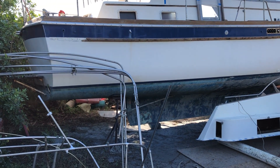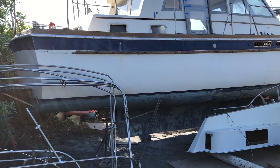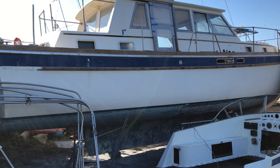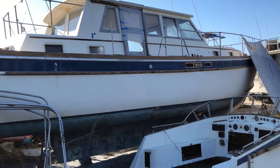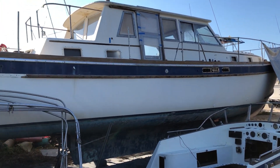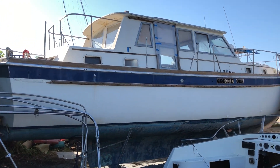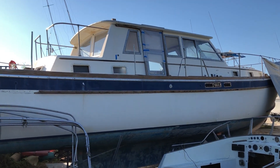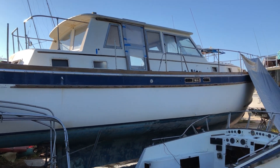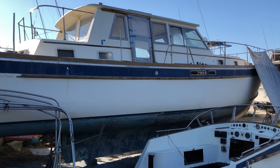The boat had twin inboards — they were completely shot out. Twin diesel, turbo diesel Perkins six-cylinder, I think they're 130 horsepower each. I'm going to replace those with two Prius motors and probably some Tesla batteries eventually. My first goal is going to be a go-slow, solar-powered — maybe there's a generator in here, I'm not sure if it runs — but it'll be kind of an electric hybrid, solar-powered putt-putt boat around Tampa Bay.